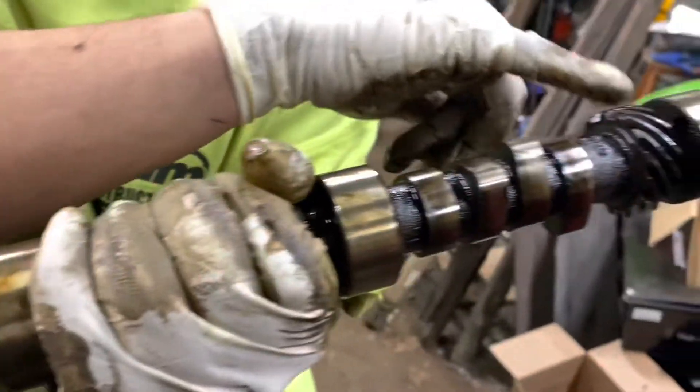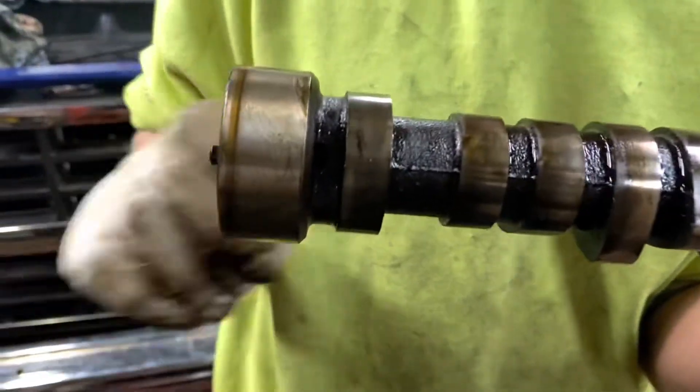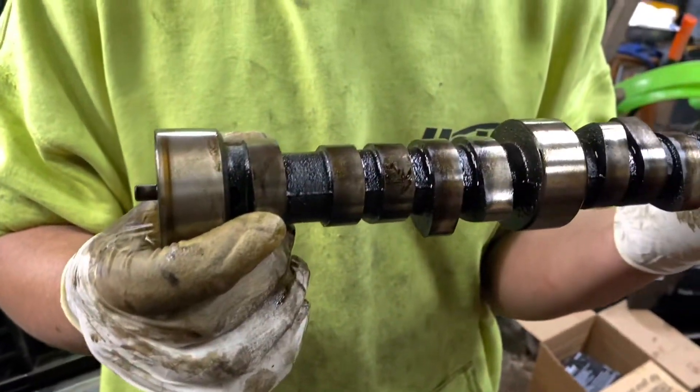Your drive gear is back here for your distributor. If you look all the way up here at this very first lobe, notice how it doesn't look teardrop-shaped like the others. This is the actual lobe that runs your mechanical fuel pump.